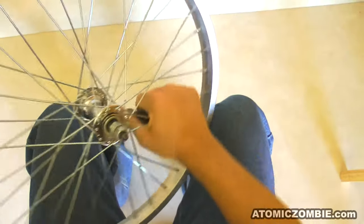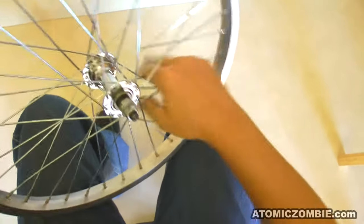Grab a cluster of opposing spokes and then squeeze them together as hard as you can, doing this around the entire rim. At this point, you will need a truing stand to hold your rim for the final adjustments. A pair of front forks will work perfectly for this. Place your wheel into a set of forks that are held in place by a vise or stand.